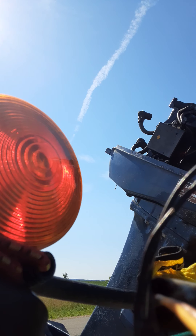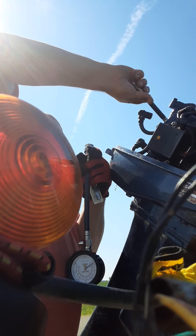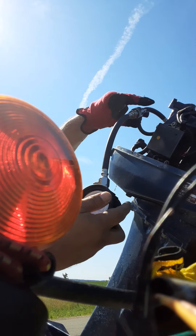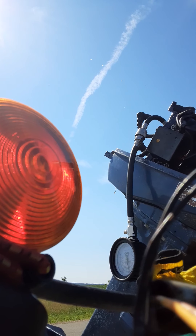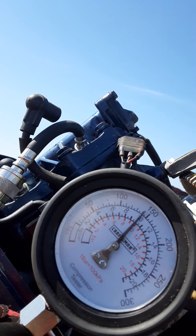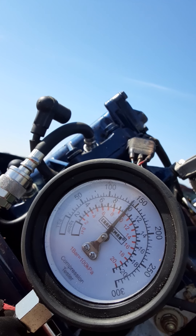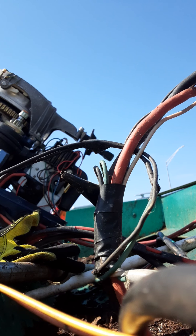We got our compression tester here — a little Craftsman set. Let's test our first cylinder. We're at zero now. Sounds pretty good — and she looks good too, look at that! 146, 147 on my gauge. This motor will run if the other cylinder looks good.